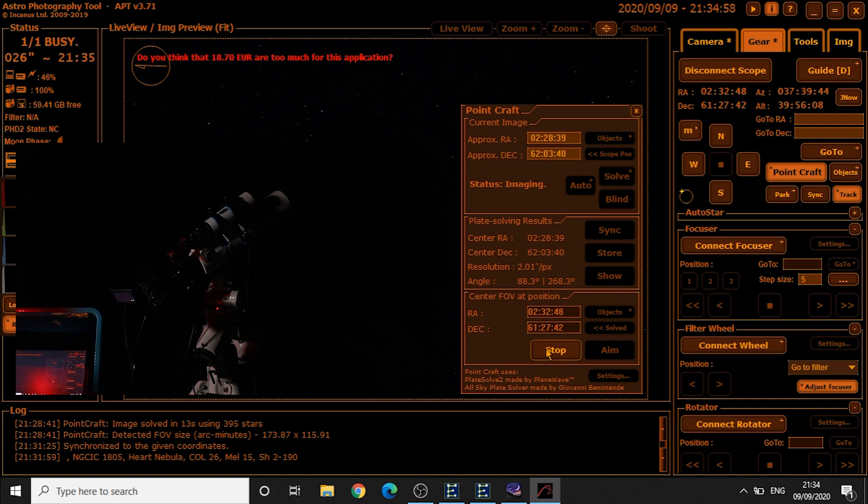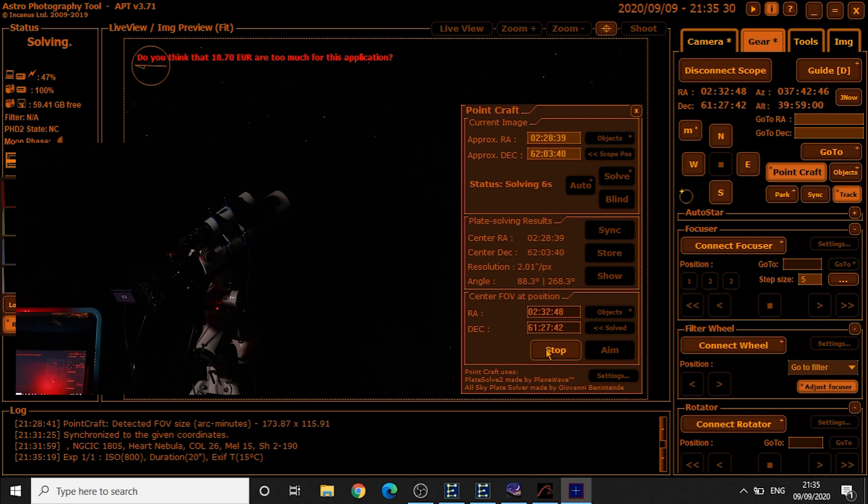The mount is automatically slewing over to the Heart Nebula and now it's taking an image to see if it's centered in the frame. It's doing another plate solve now, and the target is at 62 pixels.